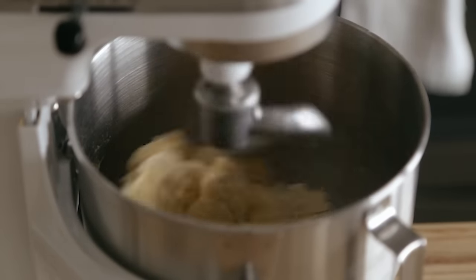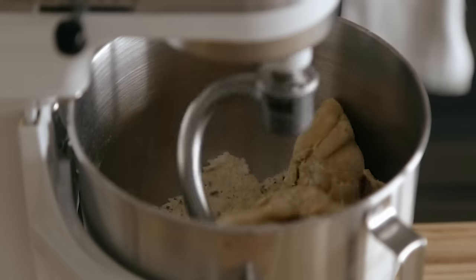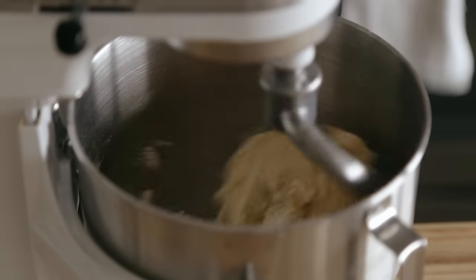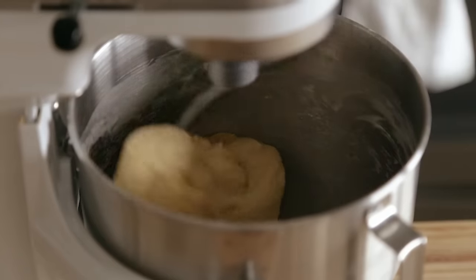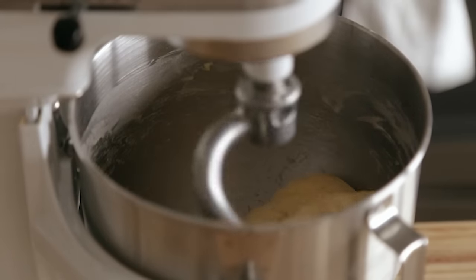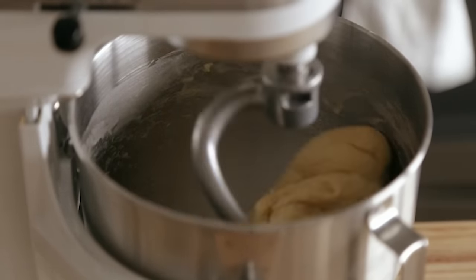Now if it's got some dry flour on the bottom, don't worry, don't panic. Just add tiny little droplets of water just until it comes together. You shouldn't have to add much water, if any at all. Now I know this has a lot of yolks in it compared to most challah, but I actually like it with more yolks. It gives it that nice rich golden yellow color and I just personally think the texture is better with it.